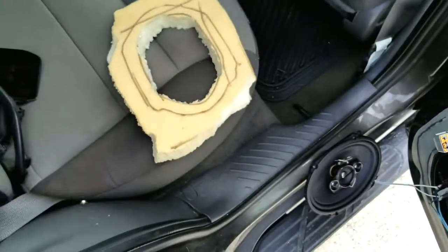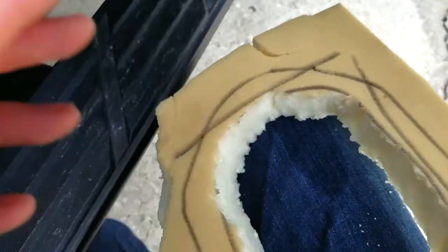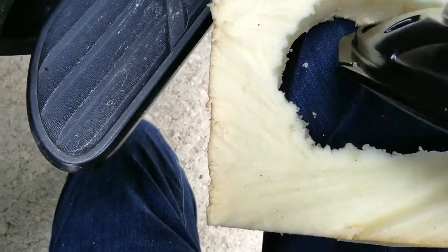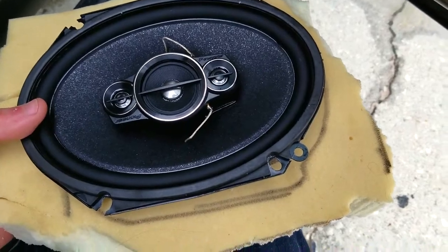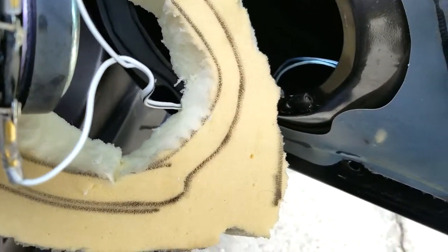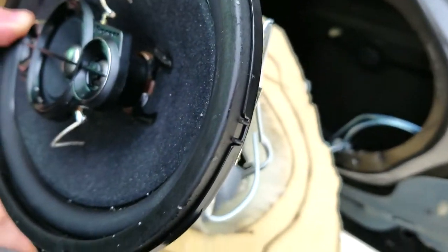I'm back at the car — this is where the fun part comes in. I take my speaker and jam it into the hole. I've set the speaker down so it's resting on top of the foam, and now I'm going to put it back in the door. I've got the wires behind it going through the foam and I'm going to jam it back into the door with the foam around the edge of it.